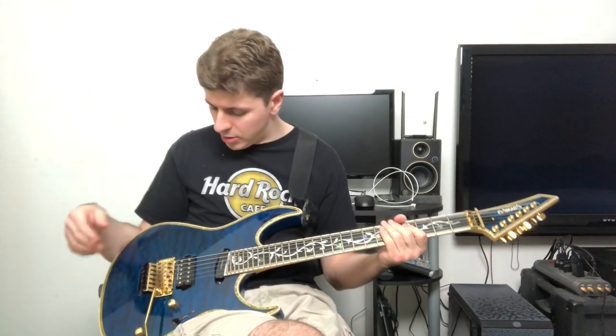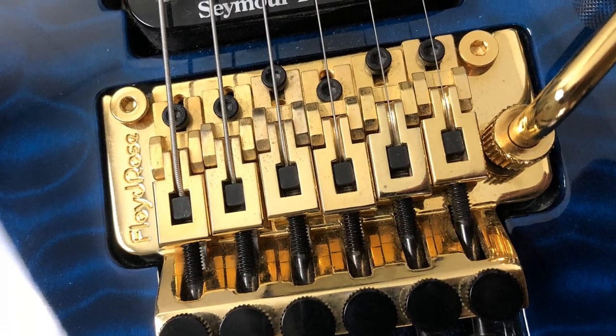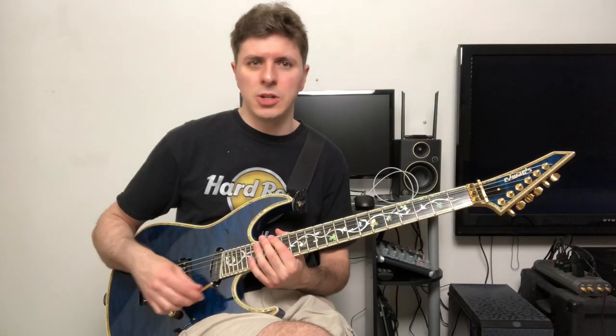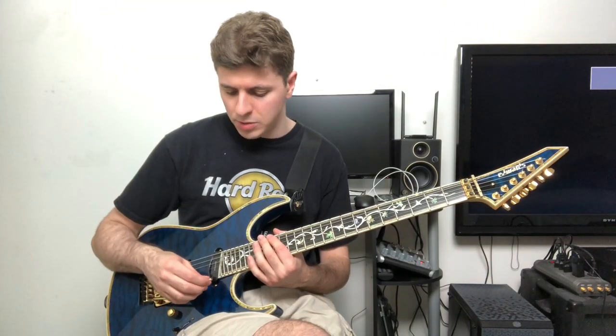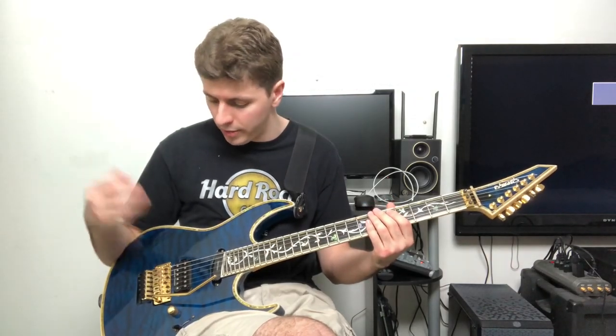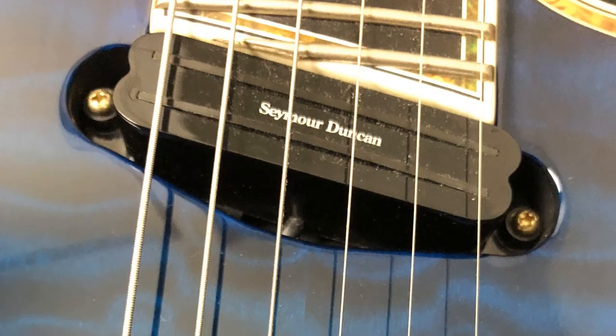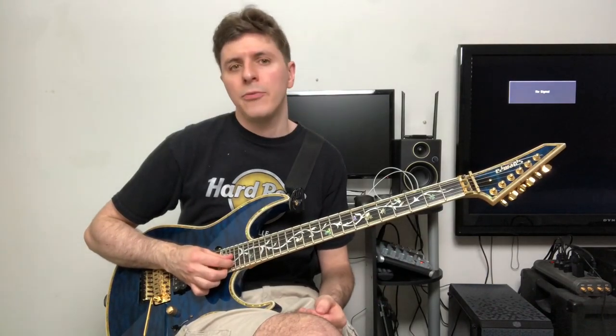The guitar has what I believe is a Floyd Rose 1000 series — probably the Japanese Floyd Rose. I'm not an expert on them, but it feels great; every Floyd Rose I've had feels more or less the same in a great way. It's the first gold one I've gotten though. The pickups sound very good — a very meaty sound to the bridge pickup. I like it for some things, not for others.